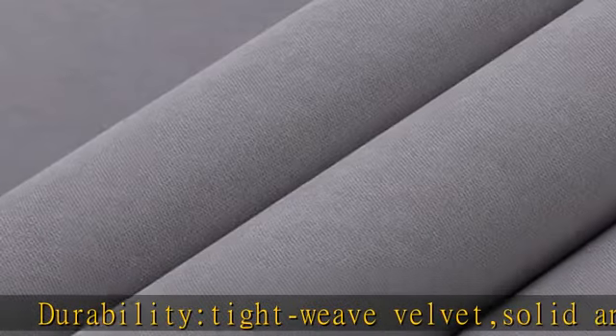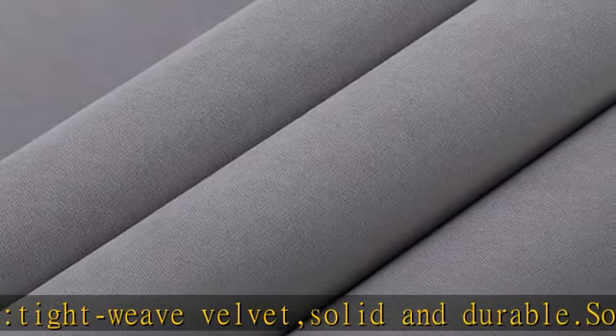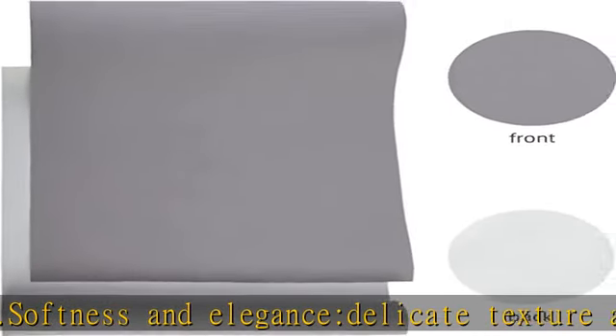Durability: Tight Weave Velvet, Solid and Durable. Softness and Elegance: Delicate Texture and Soft in Touch. User-Friendly: Easy to Use, you could use it on a worktable at home. Wide Application: Perfect for Book Cover, Box, Photo Album, Menu, Hand Crop, DIY.